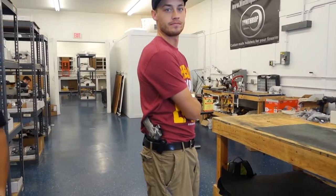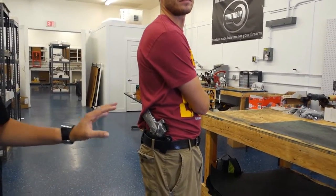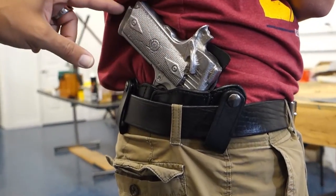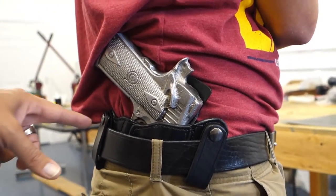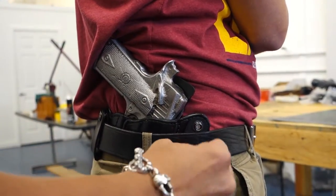Welcome back to part two of the 1911, the government model. This is the black holster, the inside the waistband holster. As you can see, the gun pulls nice and tight against the body. The dual snaps are around the belt and they go behind and over the belt.